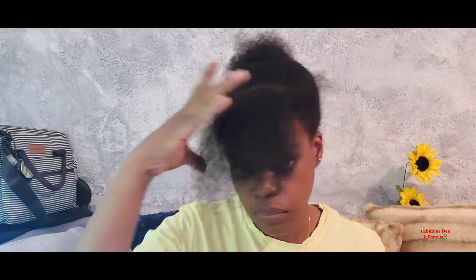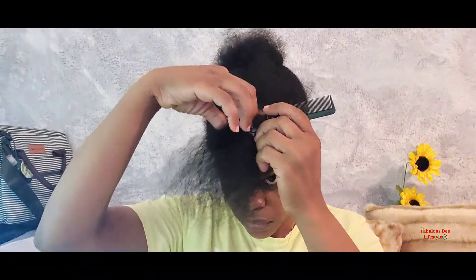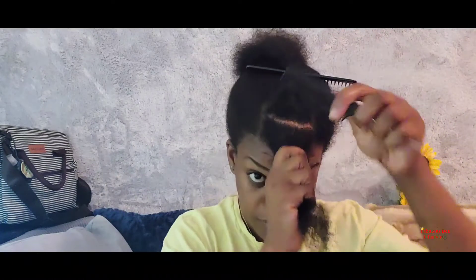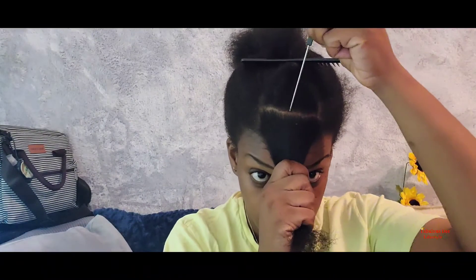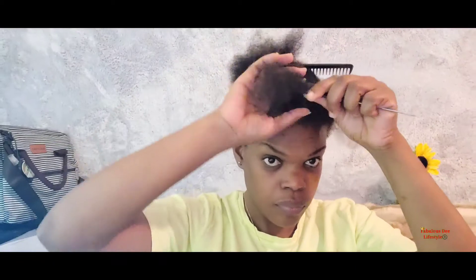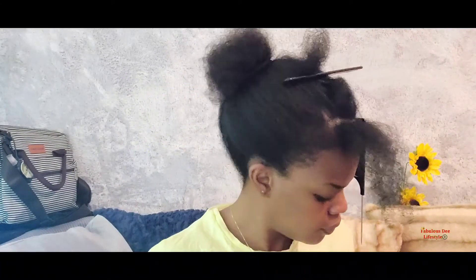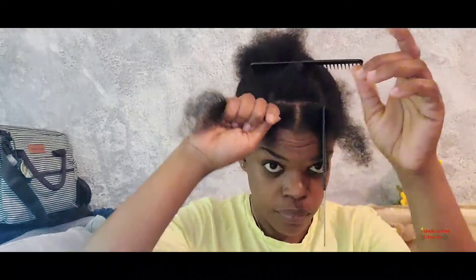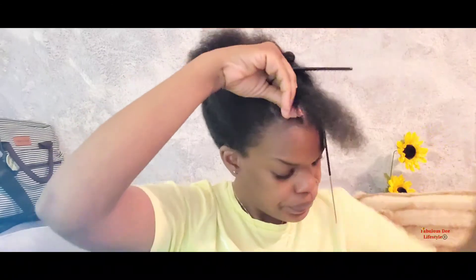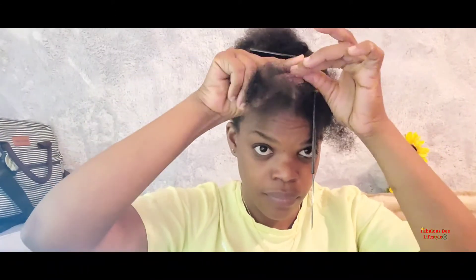That is how we make the crisscross. I'll be using my Shine and Jam to make my parts look neater and more defined — it's a simple hairstyle today guys. After each section I use a small amount of Shine and Jam to keep flyaways down, going around with my fingers to smooth it in, then I use a rubber band to catch it into a ponytail.